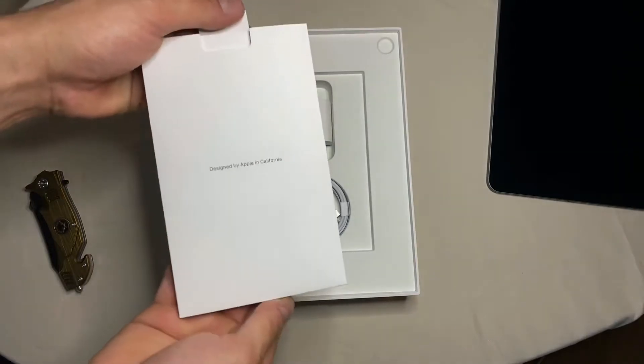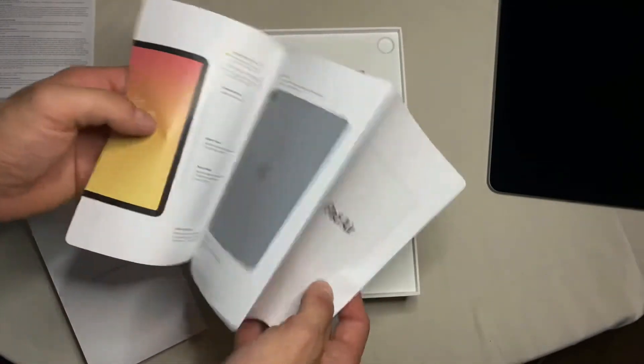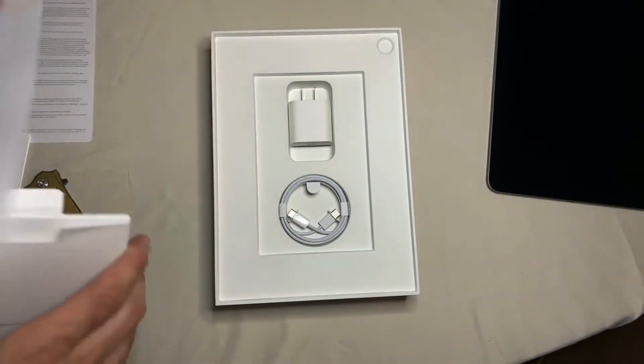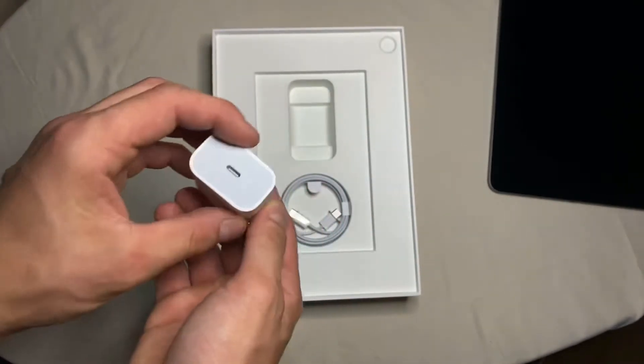Getting into the box, we have a little quick start guide — pop that out. Opening it up, you'll see the quick start guide. I was looking for the Apple stickers and couldn't find them at first — I was like, oh no, did they deprive me? Nope, there they are. They're just one of the last things in that packet.